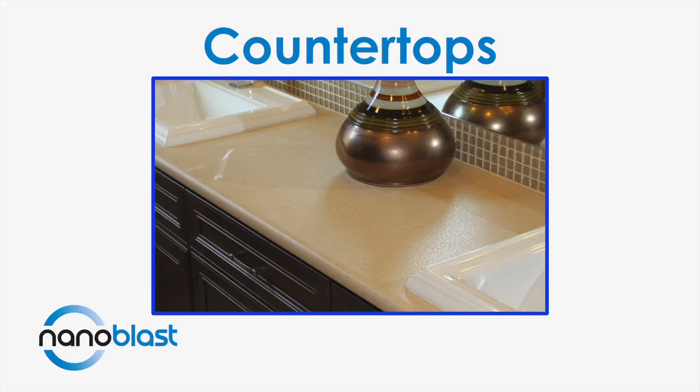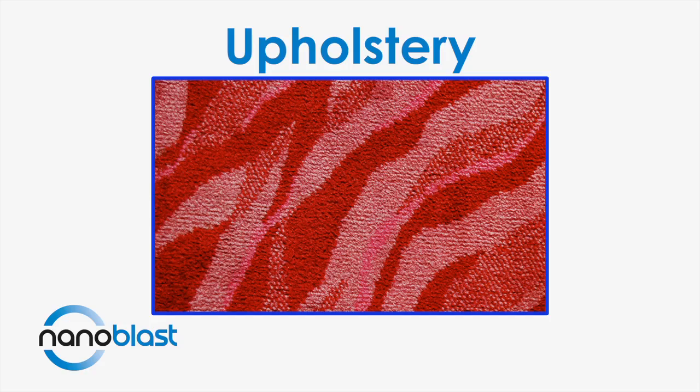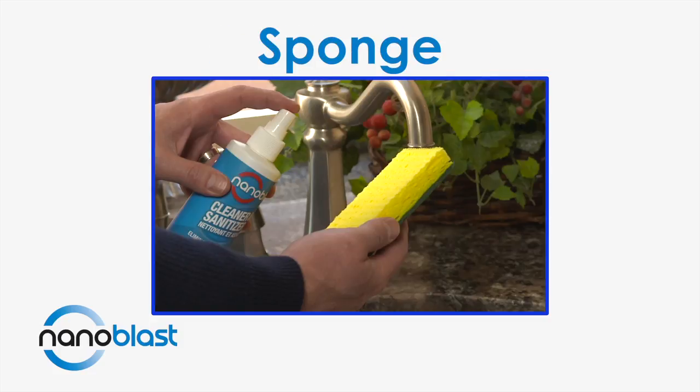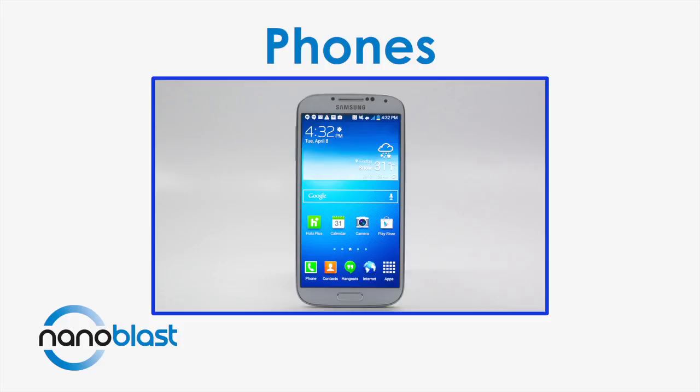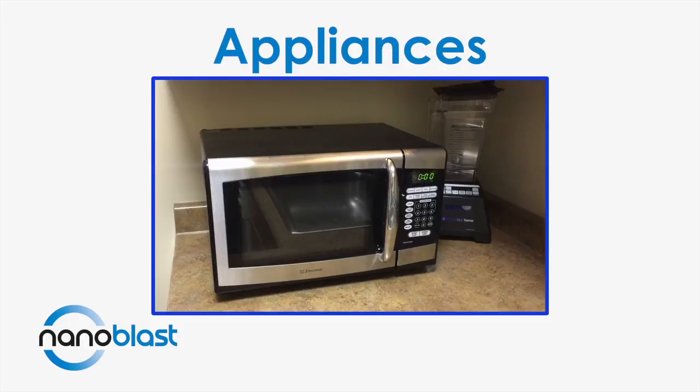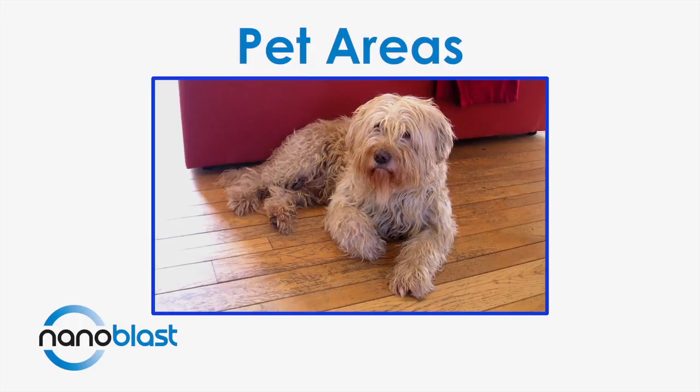Try it on high use areas like countertops, sinks, upholstery, bedspreads and mattresses, pillows, sponges, door handles, phones, keyboards, electronics, appliances, railings, and especially in pet areas.